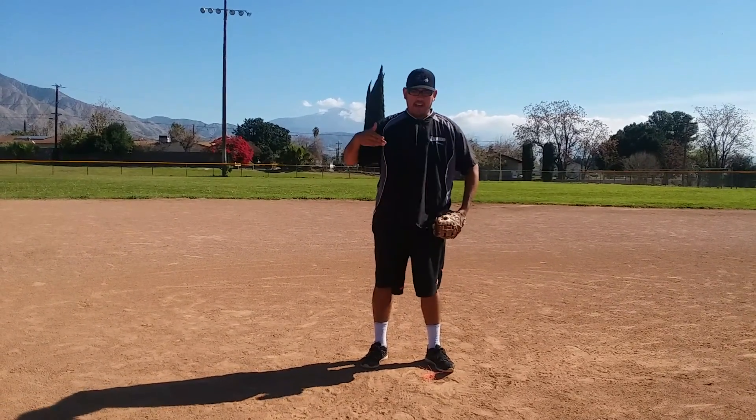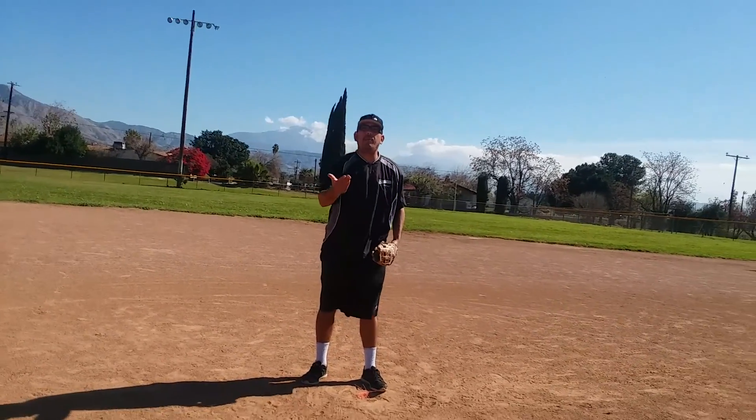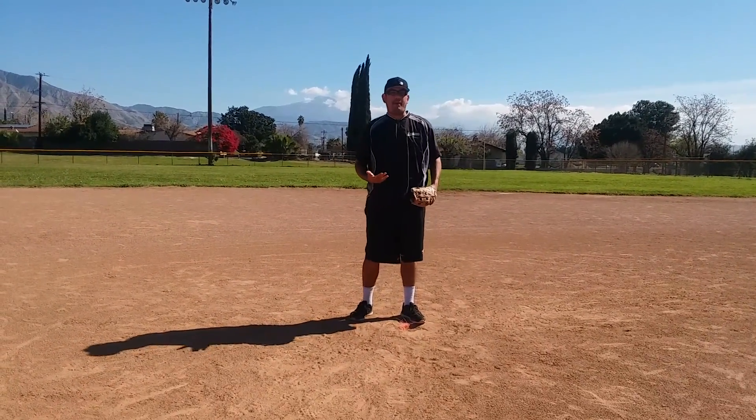Morning guys, this is Brett Sanding at WorkNation Baseball. In this video right here, I'm gonna teach you guys how to turn a double play from second base. These are pretty basic fellas, these are pretty basic.